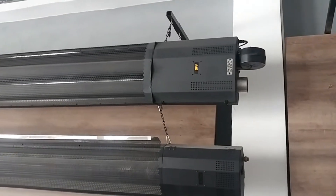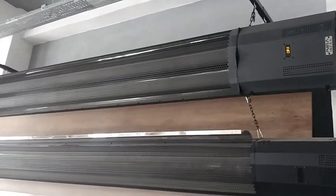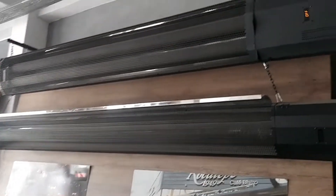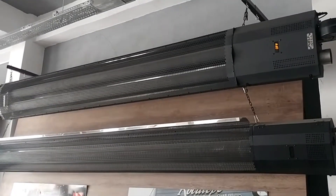It's very easy to use with the remote control. The heater is currently in off mode. If you want to buy these heaters, please contact us and we will help you. Thank you for watching.